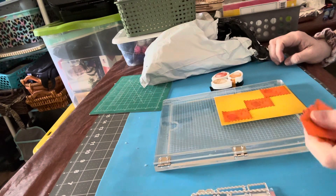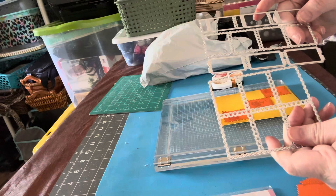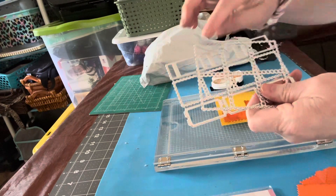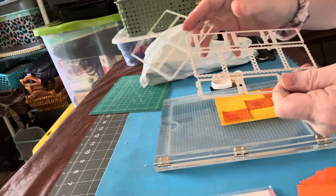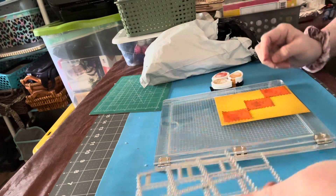You remember the other day I showed you this stamp that I got from BB Craft — and this is the die set. These are the postage stamps, and they make tickets and these square ones and then the more rectangular ones.